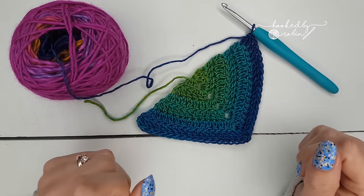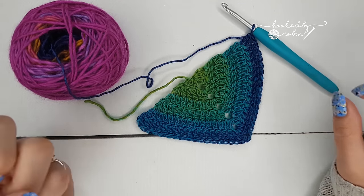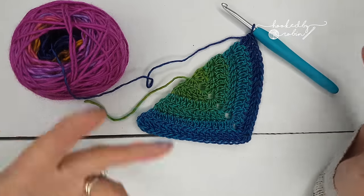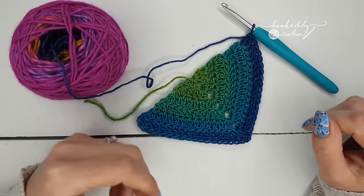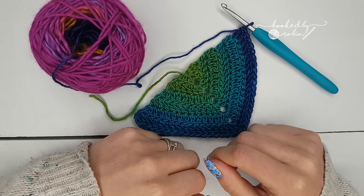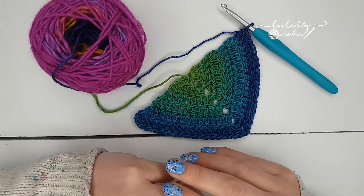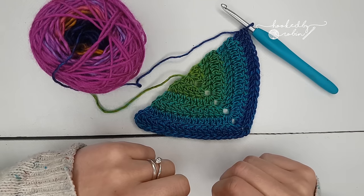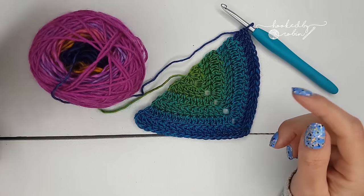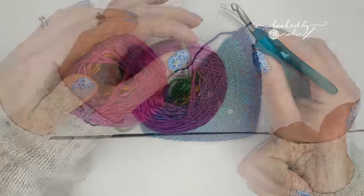Until your triangle is as big or as small as you like — you can keep it small and have it like a shawlette, or you can go huge, which is what I always tend to do, and have it as just a massive great big granny shawl. It's the ideal cover-up for when it's a bit chilly but not cold enough for lots of layers. This is a great pattern if you want to mix up your granny shawls — so grab your yarn, whatever yarn you want, and let's begin.